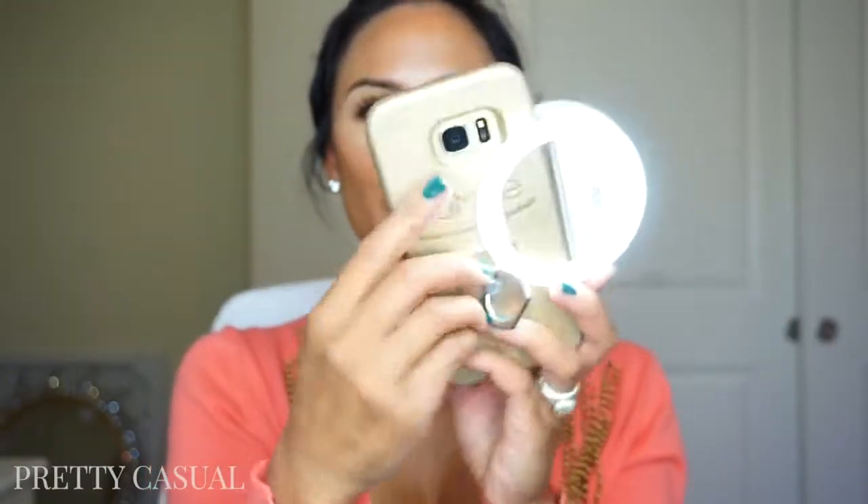I also like to use this light for product shots. If I'm trying to take a picture of products I want to show on Instagram, I can easily put this on my phone on the rear camera side and take pictures of the product. It lights them up so nicely that I don't have to use any additional light. This is a much wider light than my other light gadgets, so if you are somebody that likes to do product shots on Instagram, this would be a great addition to your camera equipment.